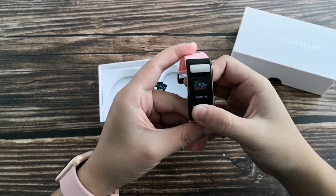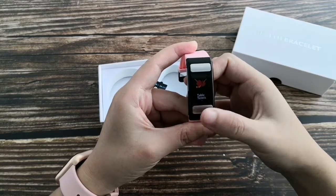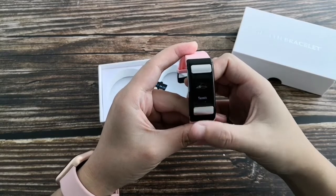Long press the button to enter multisports. The available modes are: running, riding, jump rope, table tennis, badminton, tennis, and football.